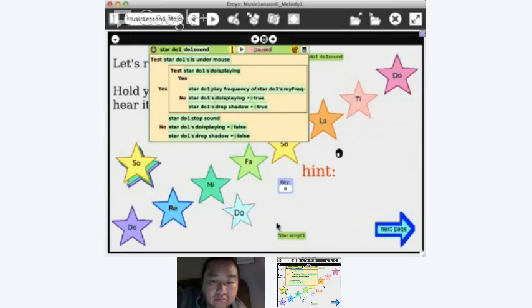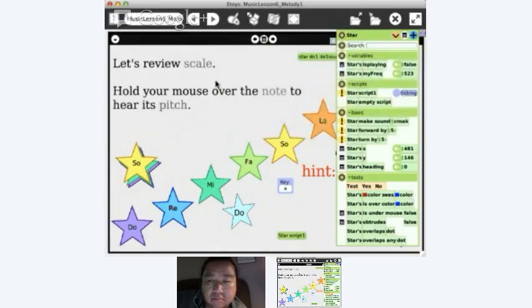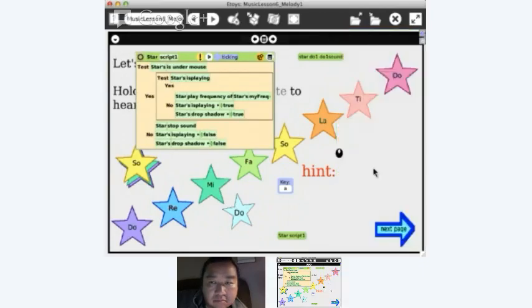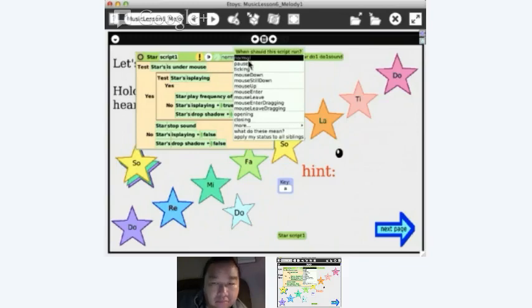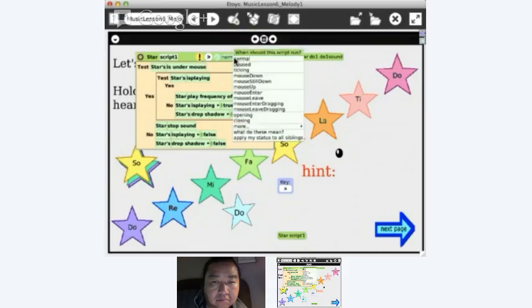Now I'll close this script and bring the star script out — I copied her script because it was so well written. Now, if I click and hold on 'ticking', I can set it to 'normal'. When a script runs, 'normal' means you hit the icon manually. 'Ticking' means it's running all the time. 'Paused' — on some things you'll see a go button. When you hit go, all paused scripts start ticking; when you hit stop, all ticking scripts pause.